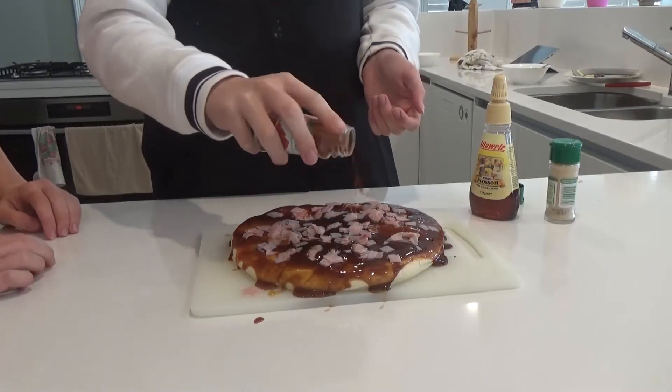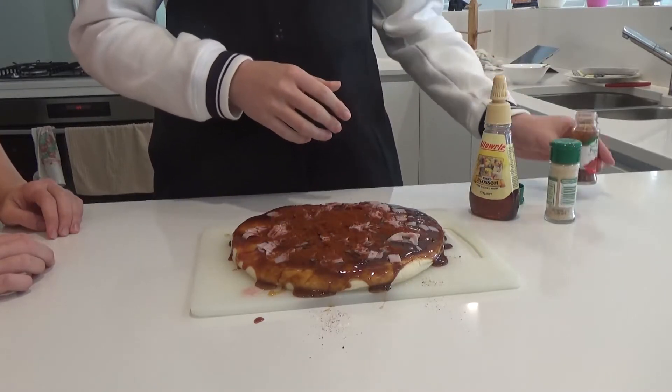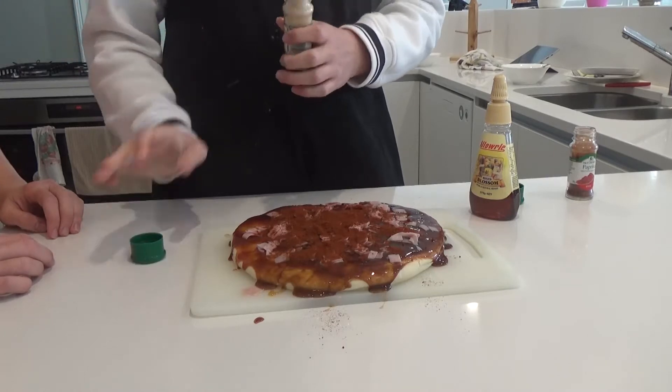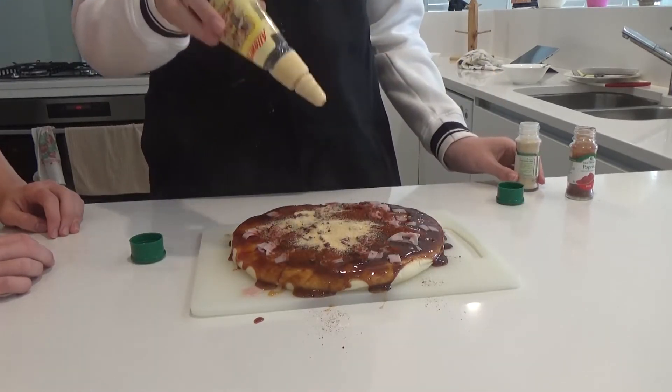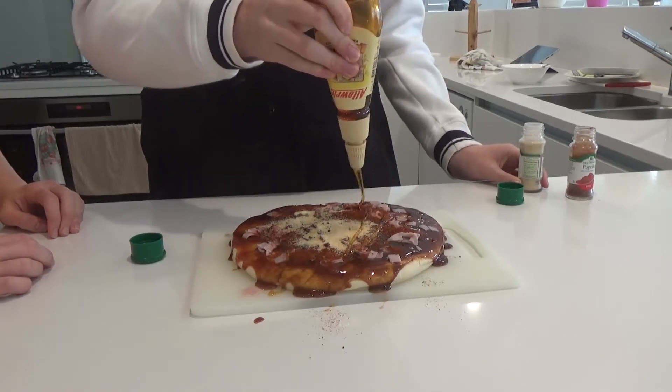Next you want to add your spices — bittersweet, bittersour. Just a few pinches of paprika. A bit of garlic powder. And just a dash of some sweet honey. Mamma Mia's going to be proud of this one.